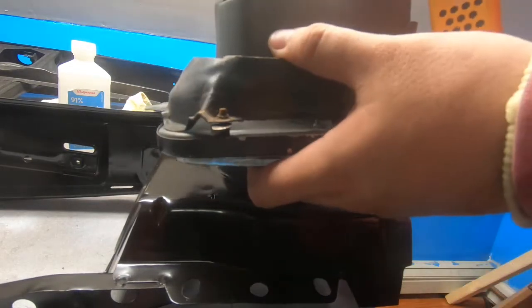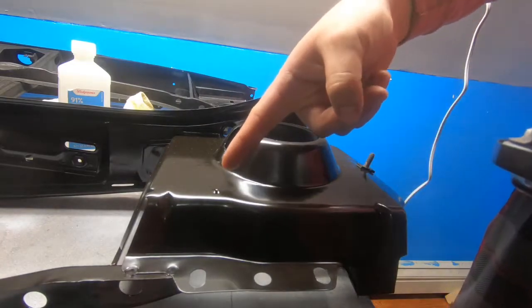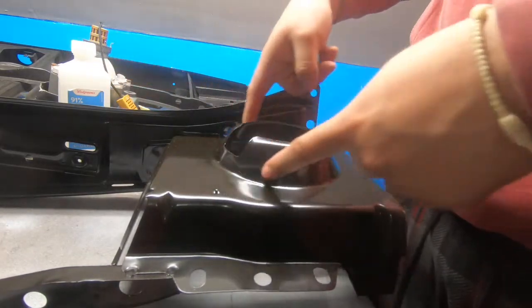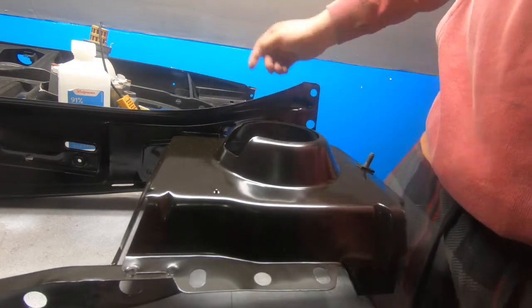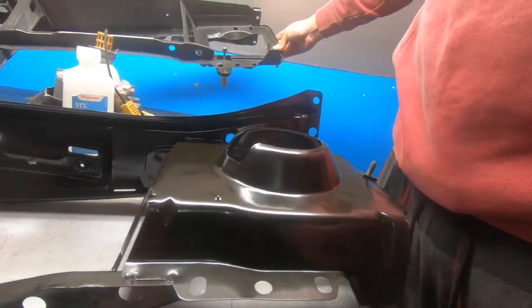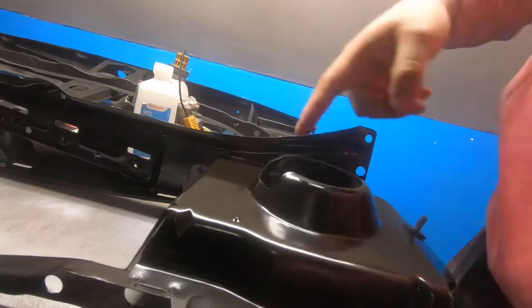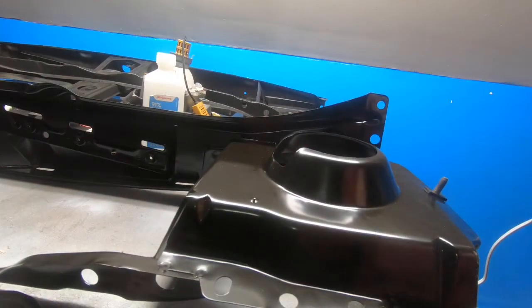So the back of the Westy core is round and the back of the light is square. I'm gonna start by cutting out the circle first before cutting a square into this, because I don't want to go too deep — that's what I did on the other one, I cut too much.